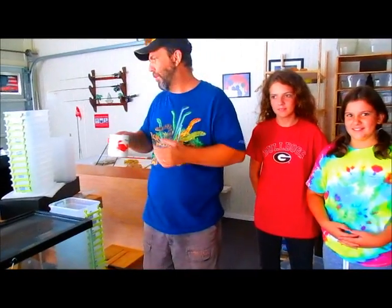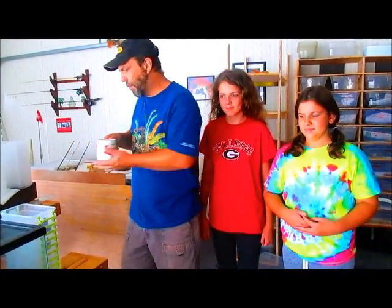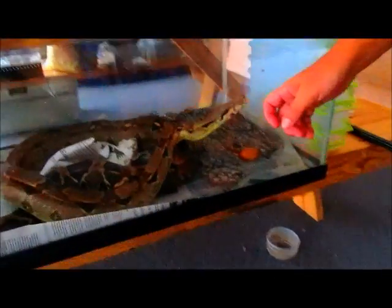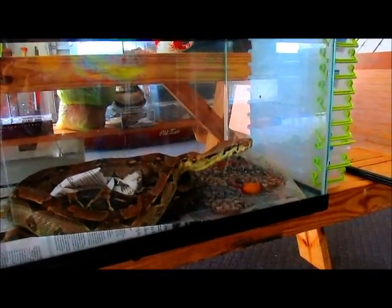We woke up this morning, had a cup of coffee, came out to the snake building. We've been anticipating the birth of our baby boas, and we came out this morning and our female looks a lot skinnier than she did when we went to bed last night. If you look in this cage, you can see why - there's probably 25, maybe 30 baby boas in here. The mother looks like she's going to be pretty protective, so we're going to have to separate her before we remove the babies.